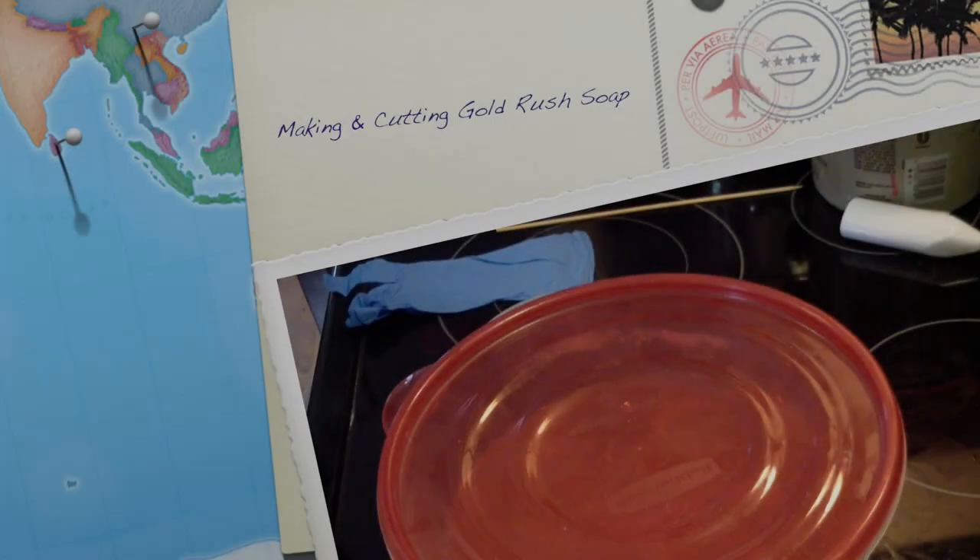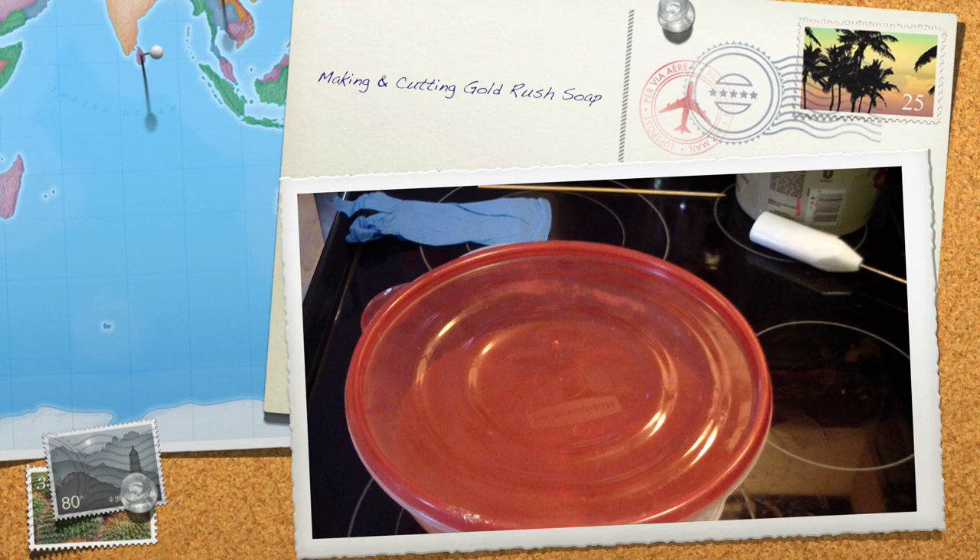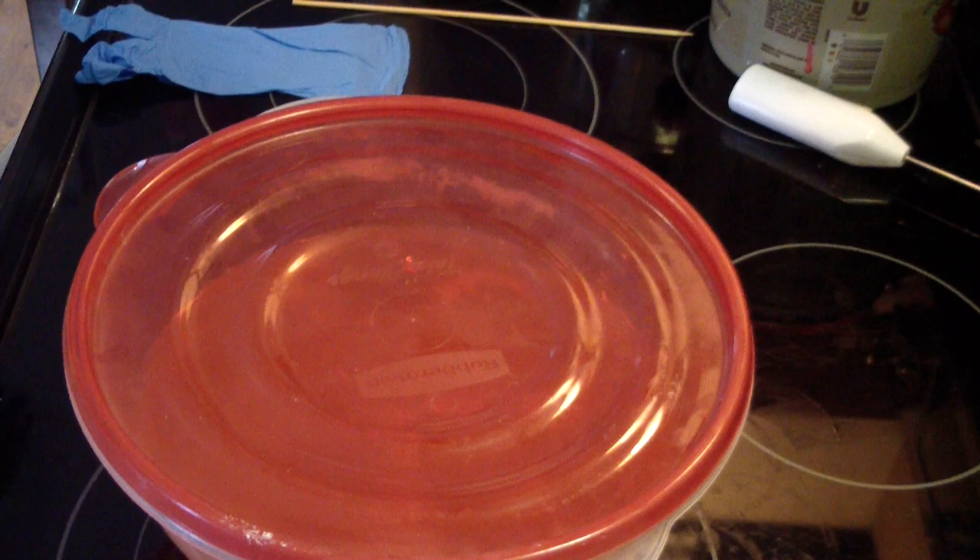Hi guys, Jen here from Ayan and Substance at Chime Base Center. I am remaking my Gold Rush Soap, which is a dupe of the Mayan Gold. Smells really good.